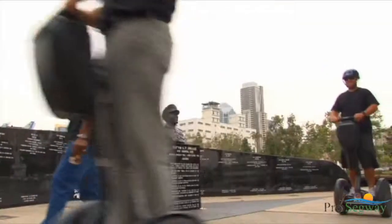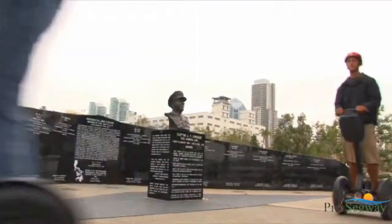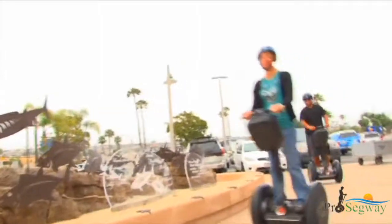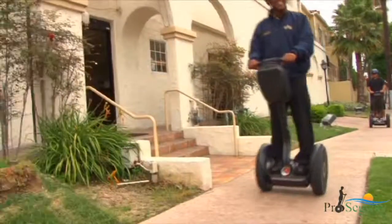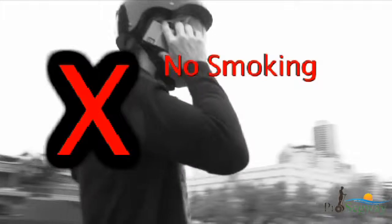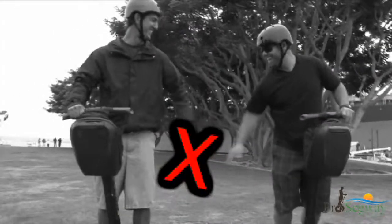Learning to ride and riding a Segway PT requires concentration and focus. Any distractions while riding or standing on the Segway PT can be dangerous and must be avoided. While riding the Segway PT, you are not permitted to take pictures, talk on a cell phone, smoke, reach into the handlebar bag, or try to touch another rider or pedestrians.